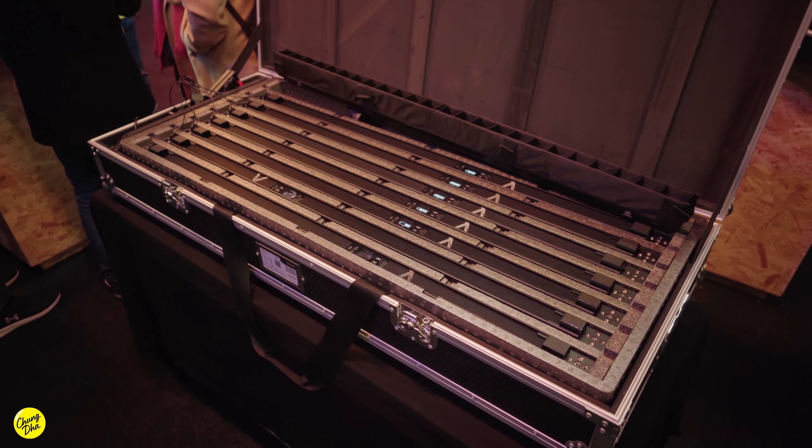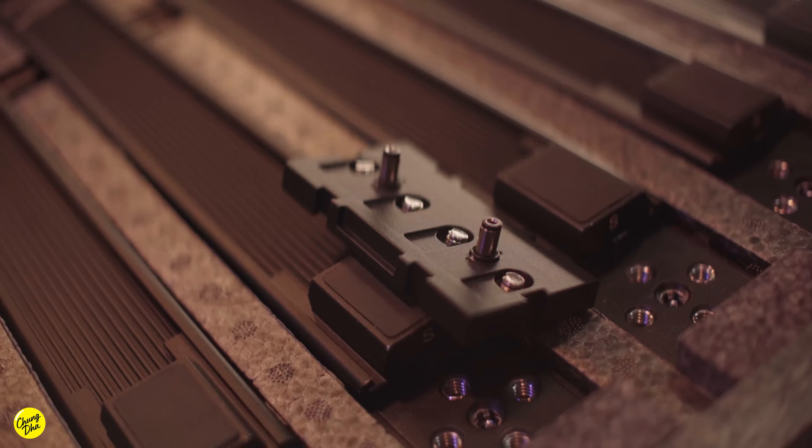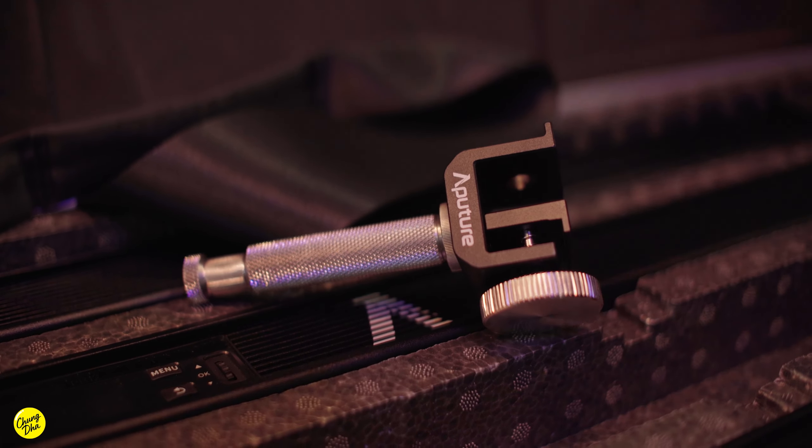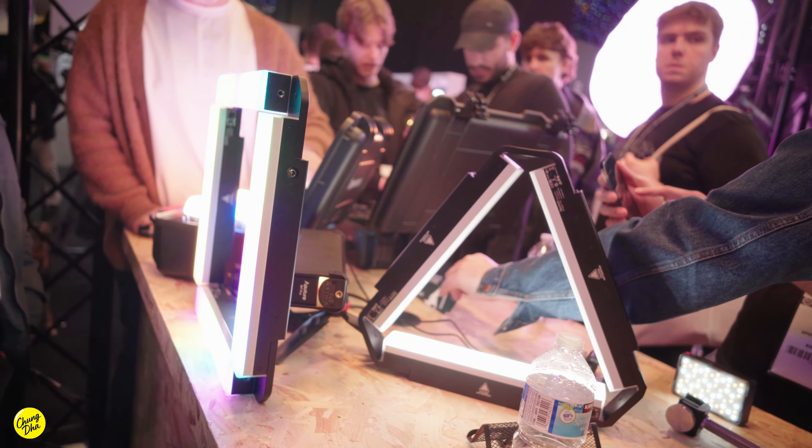Aperture also displayed a large case that can house 8 of these InfiniBars, and also has all kinds of accessories under it. There are two sizes of the InfiniBars: the large one and the small ones.